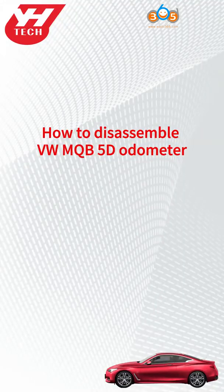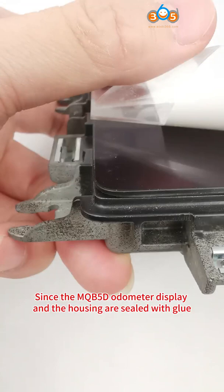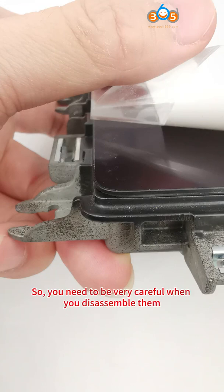How to disassemble VW MQB5 odometer. Since the MQB5 odometer display and the housing are sealed with glue, you need to be very careful when you disassemble them.